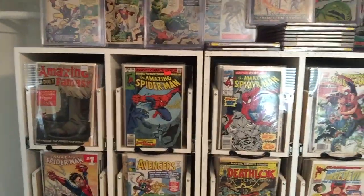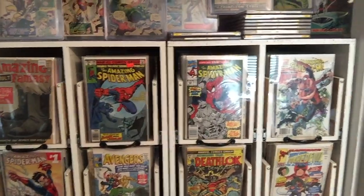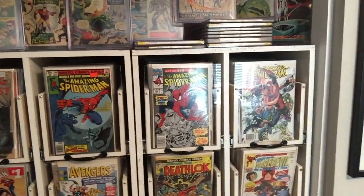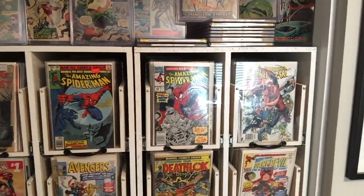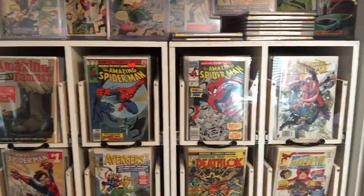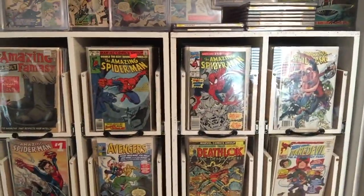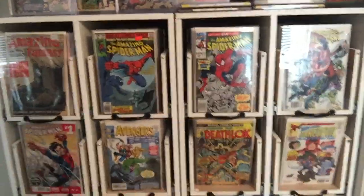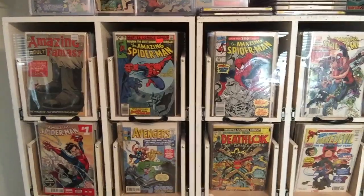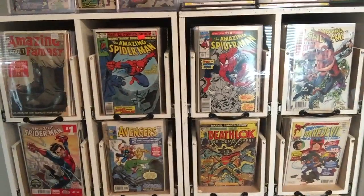I got this idea from Cougar Comics — if you look online or search YouTube you'll find him. He had this great idea to make this cabinet, and he and a couple other guys took the idea from another gentleman, perfected it. Then I took his idea, added to it, and perfected it the way I wanted. You can take this idea and run with it however you see fit. I suggest you check out Cougar Comics.